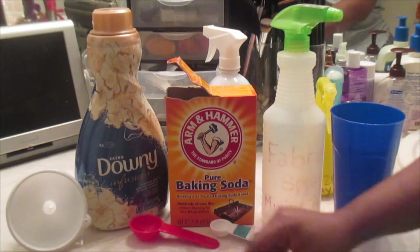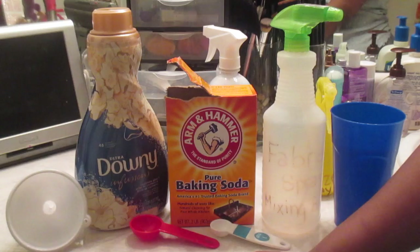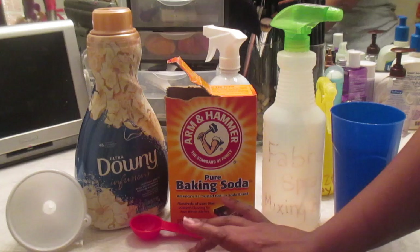There are days where I want the strongest Febreze but haven't gotten to the store to get it, so this definitely helps. And there are times when I just want to do it myself and feel like Suzy Homemaker. So if you want to feel like Suzy Homemaker with me, get a pen and paper and write down this quick recipe.